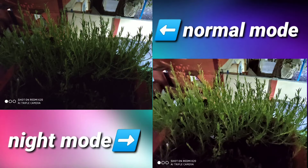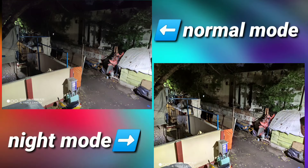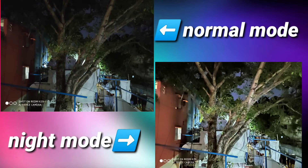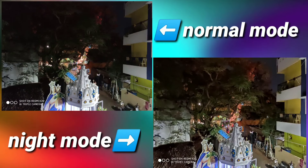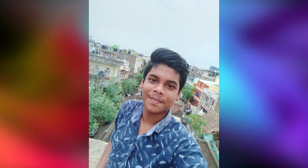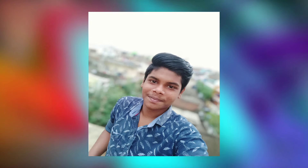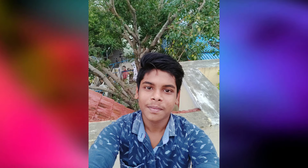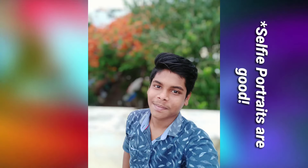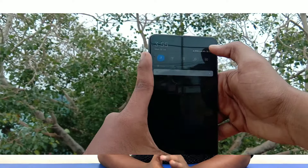Looking at the night mode, the details and noise levels are good, and overall lighting is good. For the selfie, there is a 20MP sensor — it's okay for a typical Xiaomi phone. It has a little bit of smudging and some overexposure. We have portrait mode and selfie mode available. With GCam, we have higher expectations.